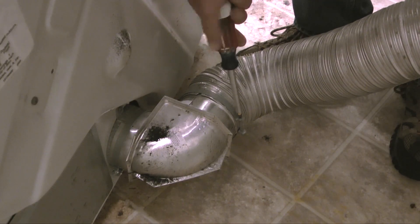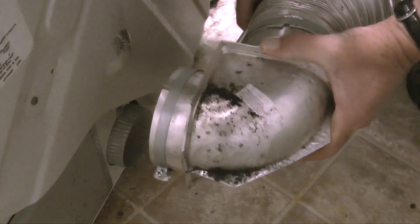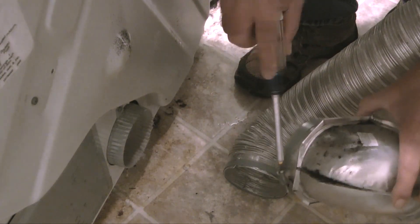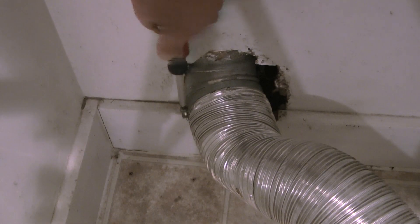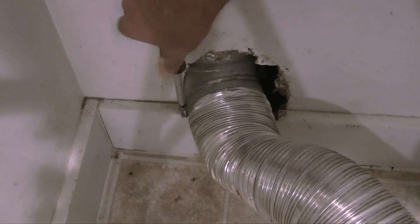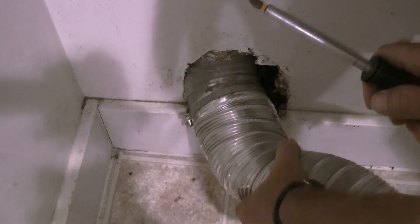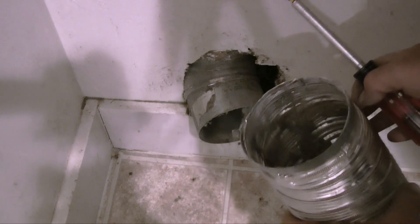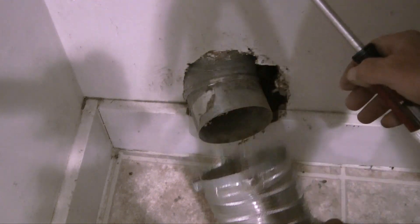Where the vent pipe connects to the dryer, there are hose clamps that secure the pipe to the elbow and dryer outlet. I'll loosen the bolts on the clamps counterclockwise, then pull the fitting off the dryer outlet. Next, I'll go to where the flexible pipe connects to the vent pipe running outside and loosen the clamp. When the clamp is loose, I'll pull the flexible pipe off the vent pipe. The reason I'm removing this vent pipe is because it's been partially crushed in a couple of places and is full of lint. I'll install a new vent pipe when I get the new dryer.